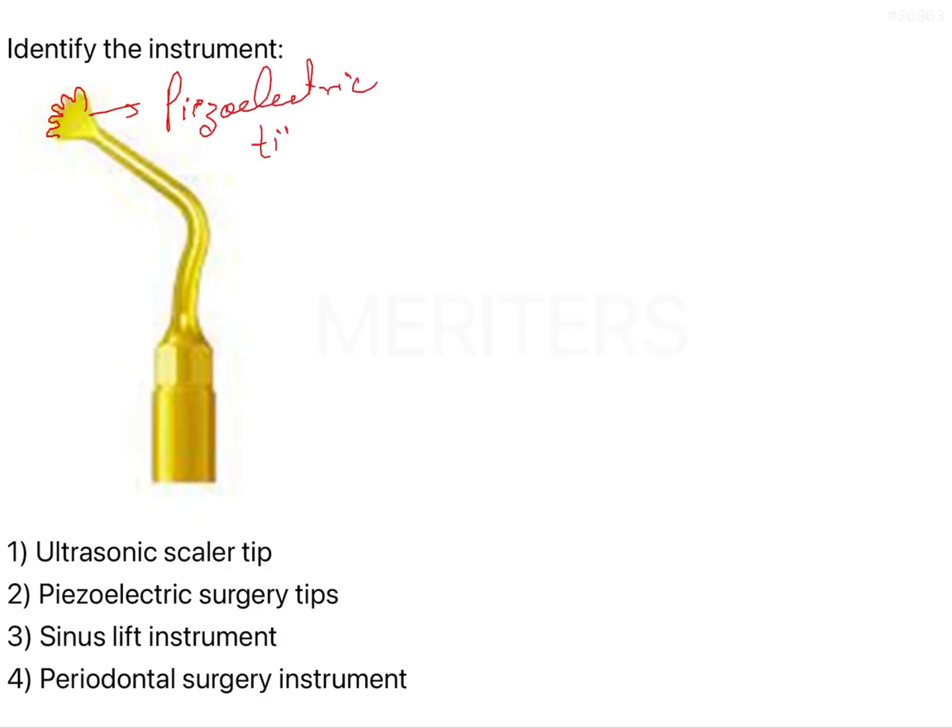It's not that piezoelectric tips will only have serrated heads — there will be other kinds of tips as well — but since the serrated appearance is specific to piezoelectric surgery, these are frequently asked in NEET MDS and even in the ICT exam. So mostly they'll give you the serrated-ended ones only.